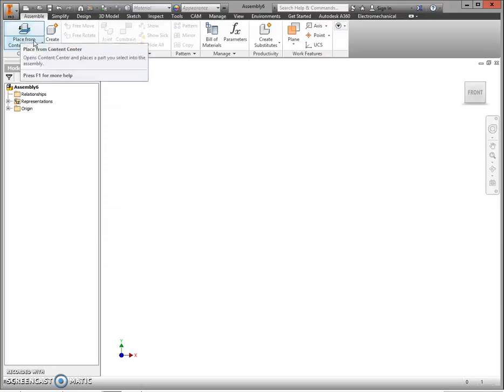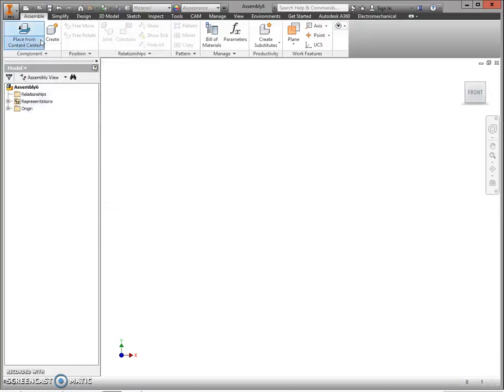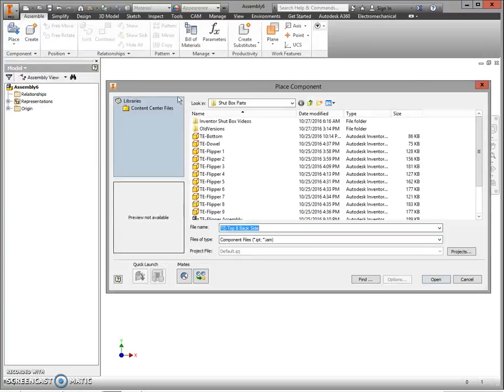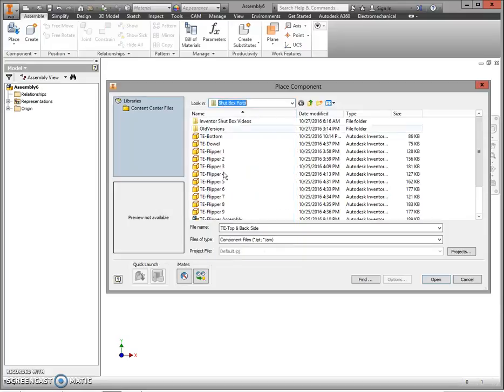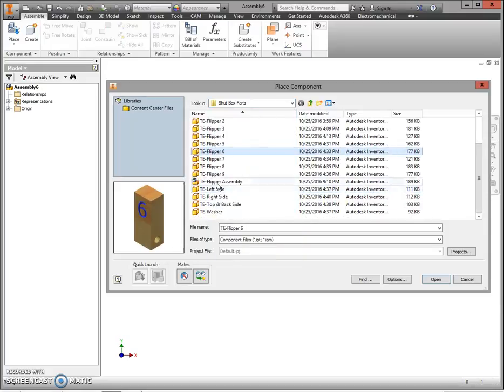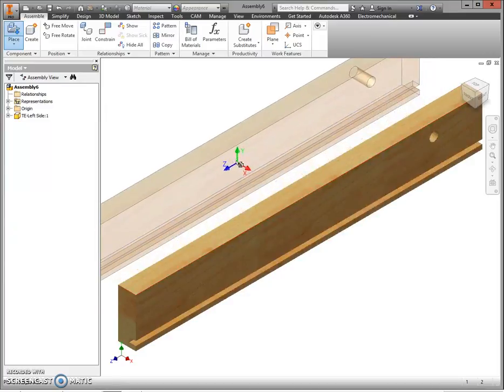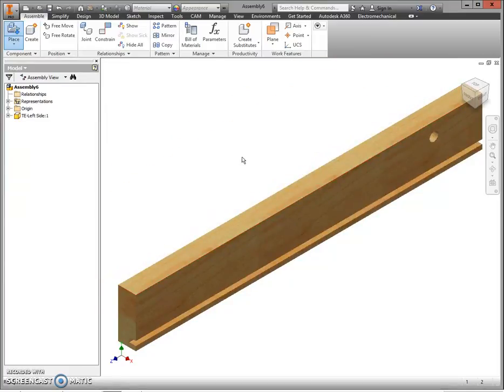Inventor defaults to Place from Content Center. If yours says Place from Content Center, click the bottom portion of that button and choose Only Place. Next, go to your H drive — scroll down and go to First Initial Last Name 000 — and select your left side and click Open. Click to place your left side, then press Escape to let go of the part attached to your cursor.